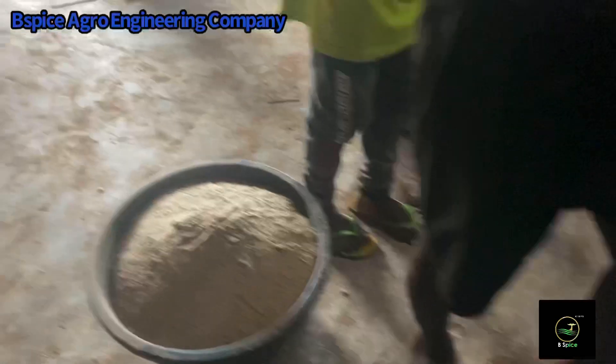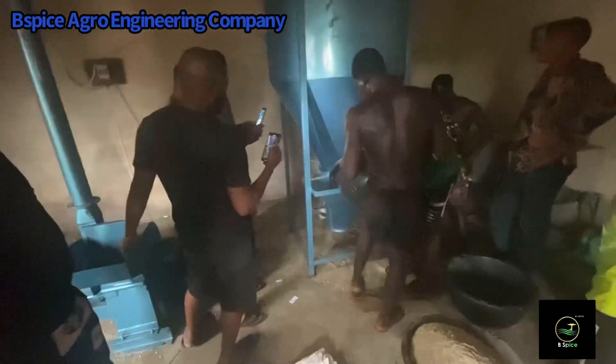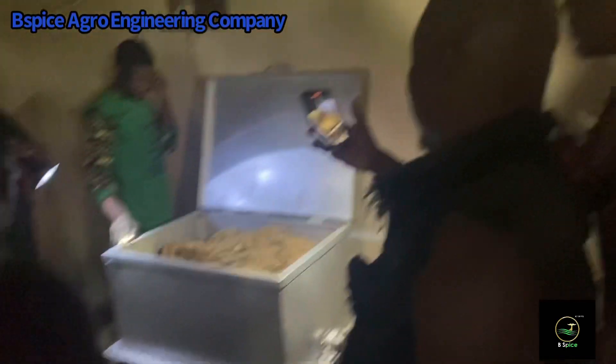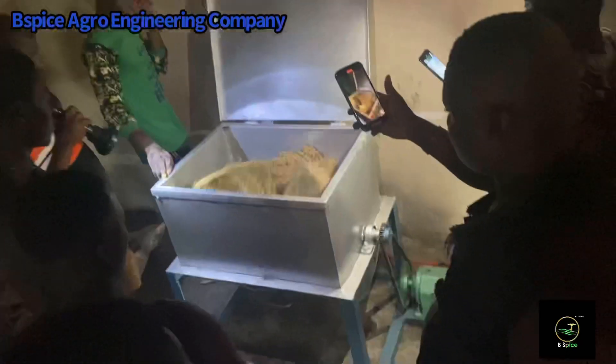You'll notice that the vertical mixer is operating at a very slow speed. The reason we do that is that if it operates at a very high speed, it might denature the protein. After that, the next phase is where we condition the feed before extraction.